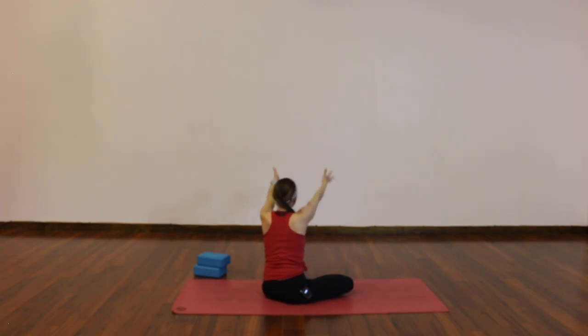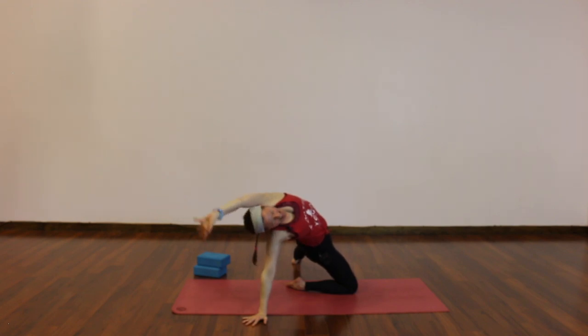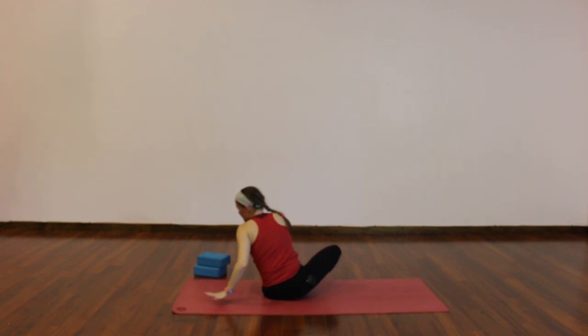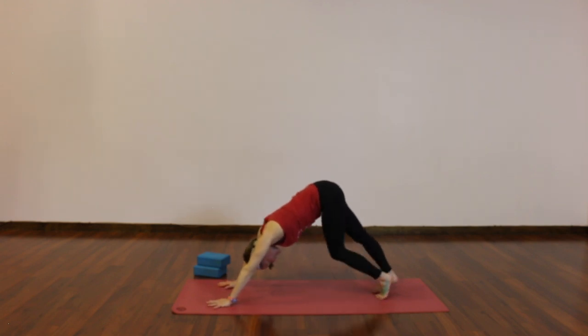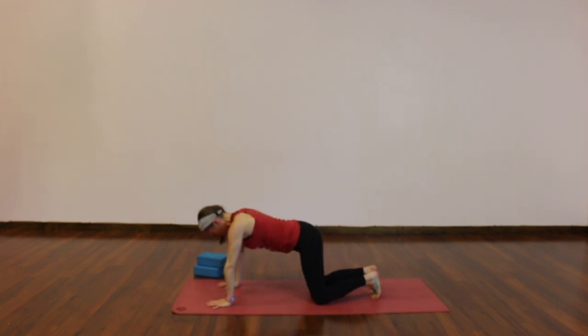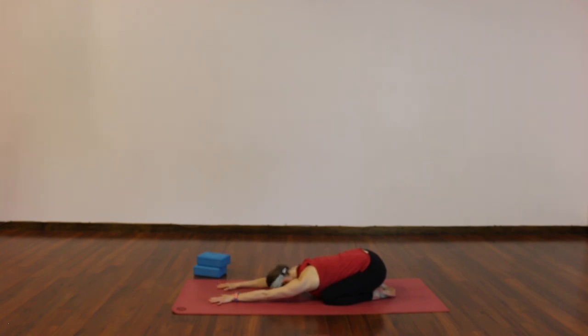Inhale, hands high. Exhale, over your left leg, and hold — take two full rounds of breath. Back up, breathe in, hands to the sky. Exhale, right hand behind you. Inhale, lift your hips. Stay as you exhale. One more big breath in. Exhale, release down — turn to the top of your mat, extend your right leg, make your way to downward facing dog. Pedal out your feet, sway a little side to side, and slowly lower to child's pose — hips to heels, forehead down. Take some time here to simply be.